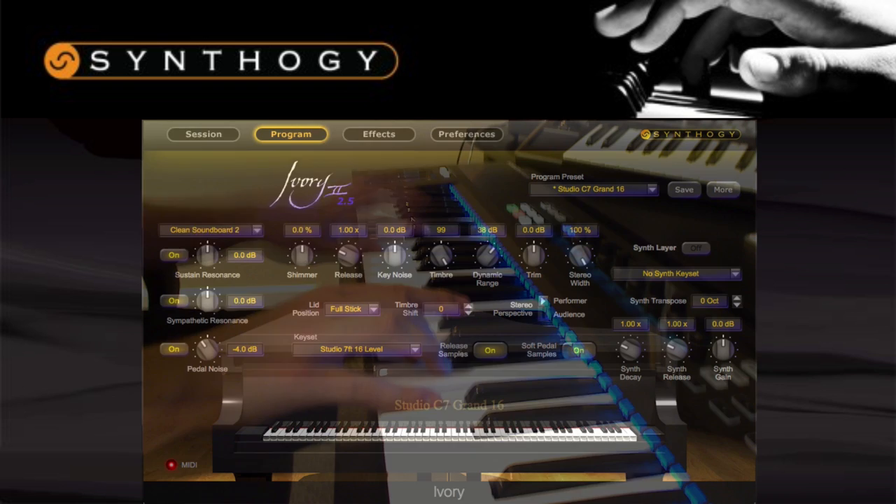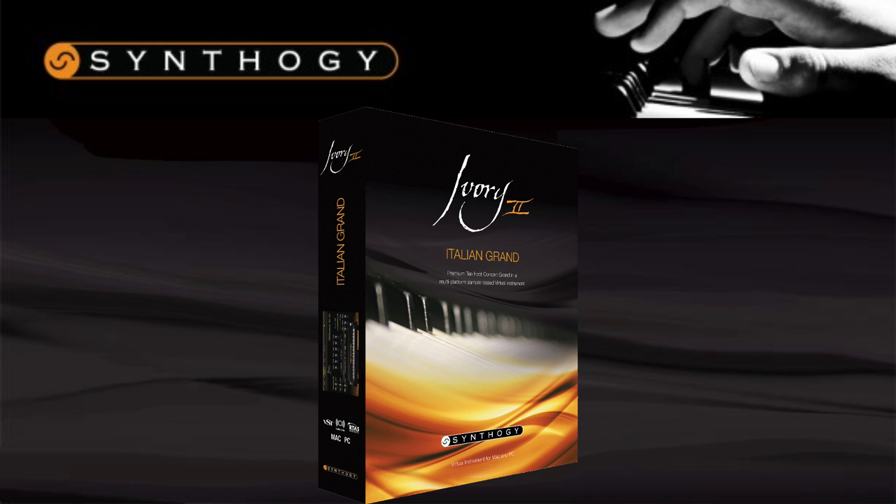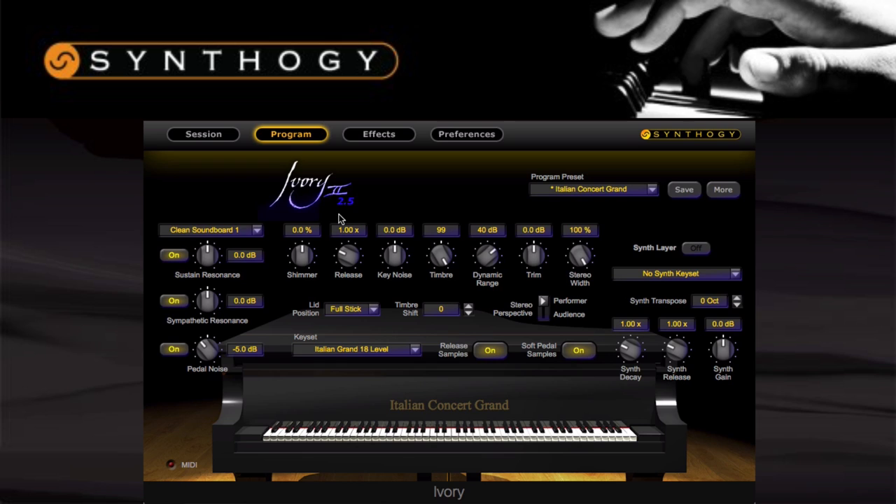The next piano in the range is the Italian Grand — a 10-foot concert grand piano, sampled at up to 18 different velocity levels and integrating comfortably into Synthegi's powerful Ivory engine. For me, this piano is instant inspiration. It has a stunning tone and offers huge variety in dynamics as well as being very flexible. I've been using it for jazz, classical, rock, and pop and haven't found it to lack in any of those areas. Coming in as the cheapest of the range, this is great for those on a budget looking for a reliable and playable piano.